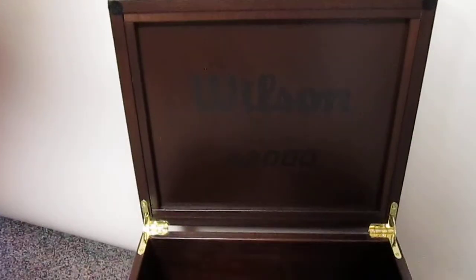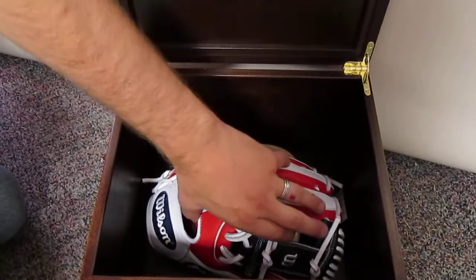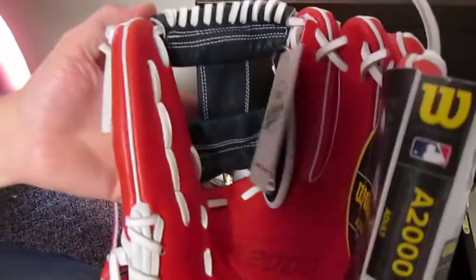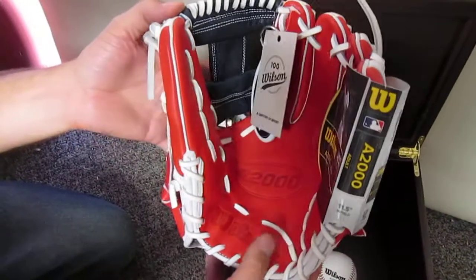This here is the 100th anniversary glove that was given to us by Wilson earlier this year. It was their 100th anniversary, and this is a pretty cool glove — red, white and blue, navy blue, 1786, 11.5 inch infield glove.